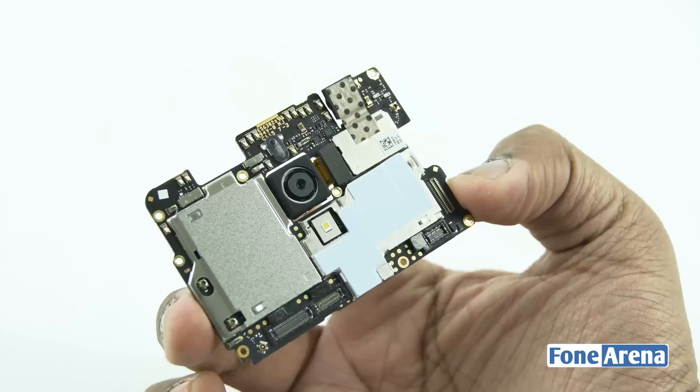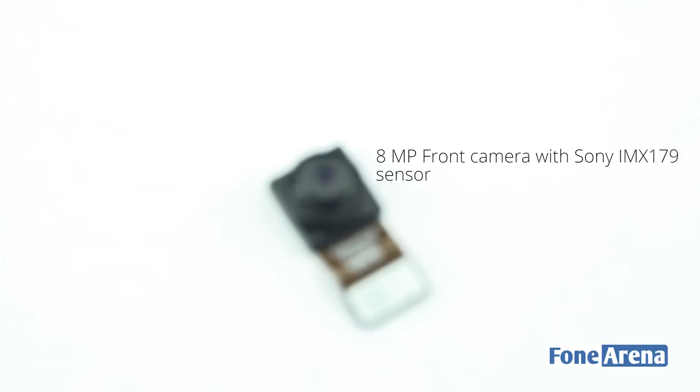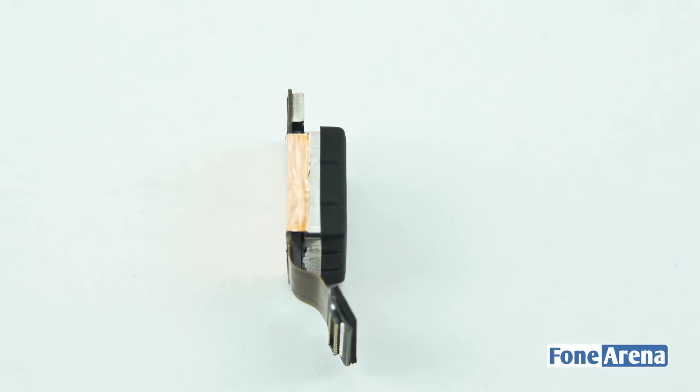Let's separate the front-facing and rear-facing cameras now. The front camera is the Sony IMX179 8MP camera module. The rear-facing camera is the Sony IMX298 16MP camera module and is quite thick because of the optical image stabilization technology inside of it.